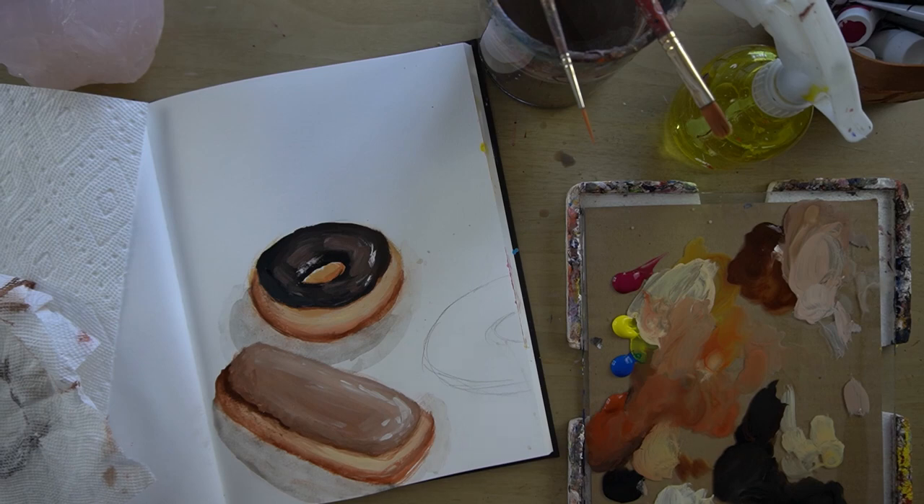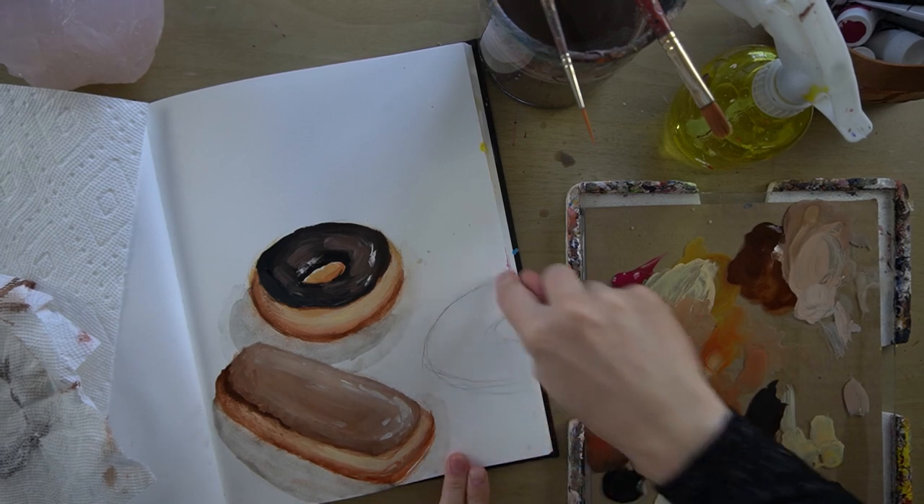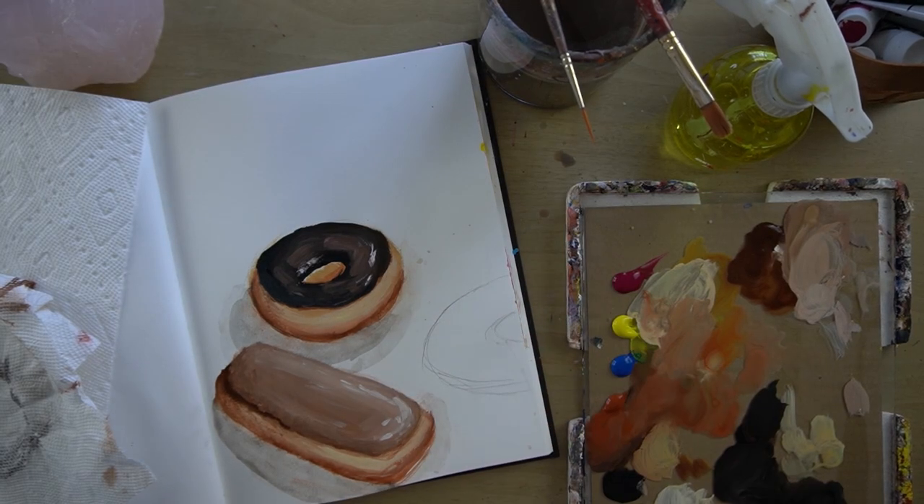For the third donut, we're going to do a donut hanging off the edge, and this is going to be a pink glazed donut.